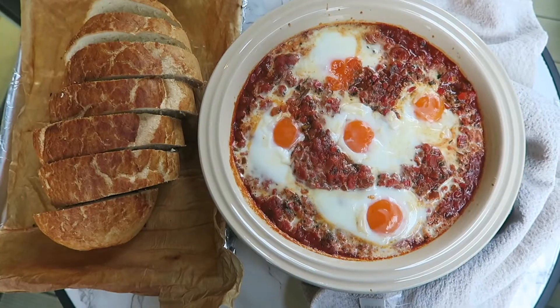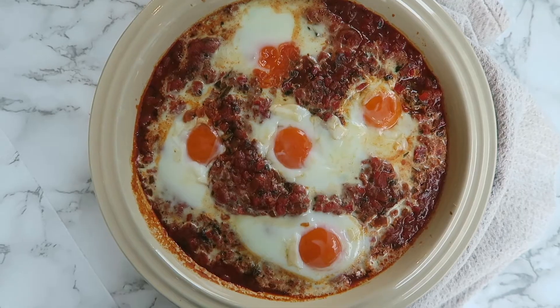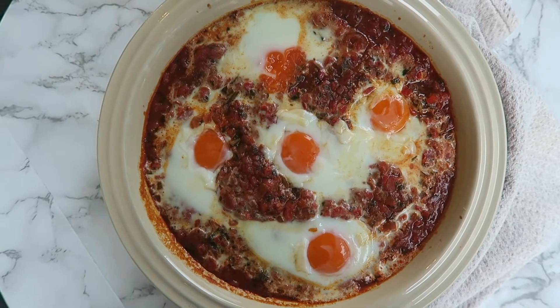This is such an easy delicious dish to make. We like to eat it with bread, so please don't forget to comment, like and subscribe if you like this video and I'll see you in the next one. Bye!